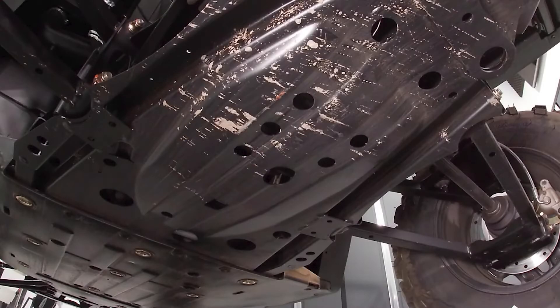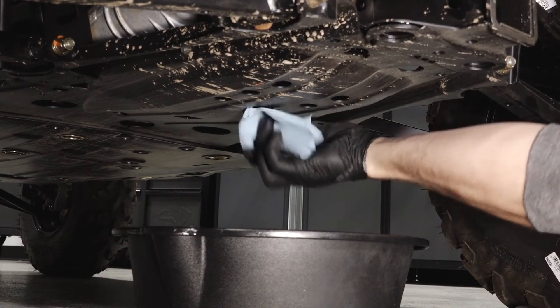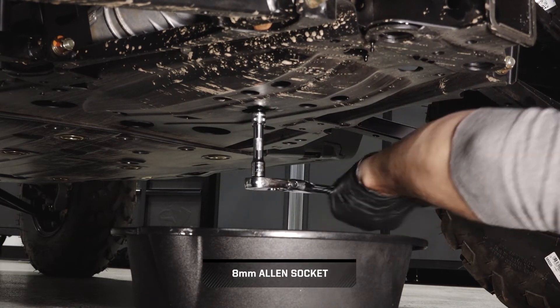Next, move underneath the vehicle and locate the drain plug through the hole in the skid plate. Continue by cleaning the area around the drain plug. Next, remove the drain plug and allow the fluid to drain completely.